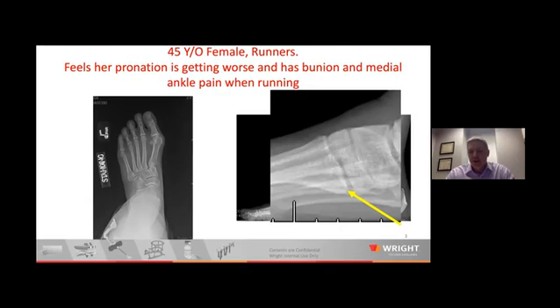Adding all that together, the best choice for her would be a TMT — a Lapidus or Lapifuse-type procedure. And you mentioned she's a runner who does some legal work on the side. I have not shied away from the Lapidus procedure in runners, and it feels like it's been a good choice for them.